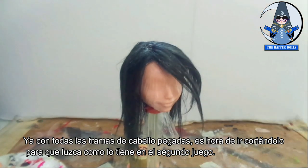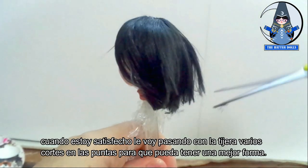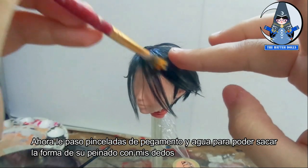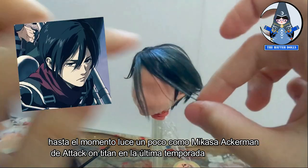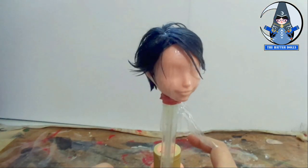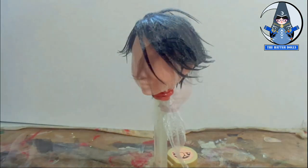Now with all the hair wet-glued, it's time to cut it so that it looks like she has in her second game. I cut it little by little and try not to go overboard with the scissors or make it look extremely short. When I'm satisfied, I go through several cuts at the ends to get a better shape. Now I brush strokes of glue and water to make the shape of her hairstyle with my fingers. She looks a bit like Mikasa Ackerman from Attack on Titan, but then she will look like Bayonetta's hairstyle. I finish with a hairspray for extra protection.